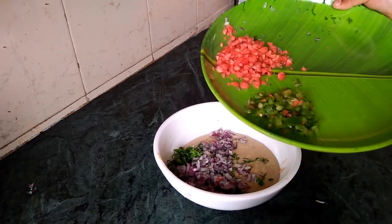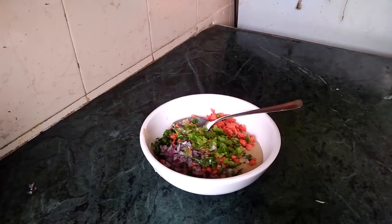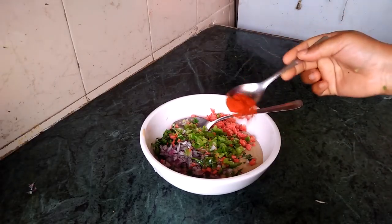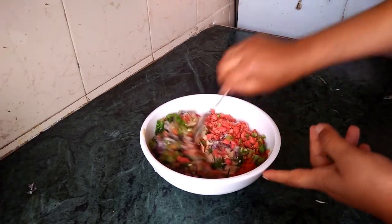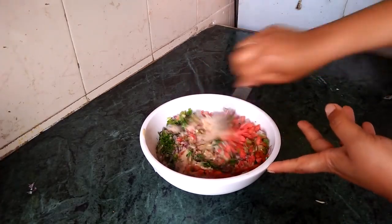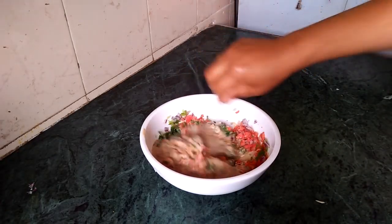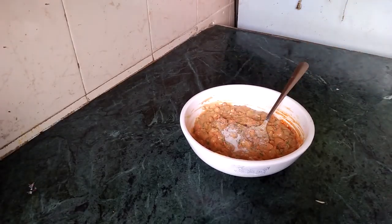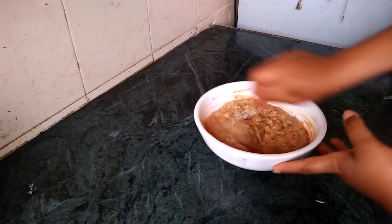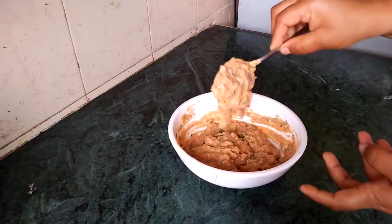Remember what you are making. I am going to mix it in half a teaspoon.